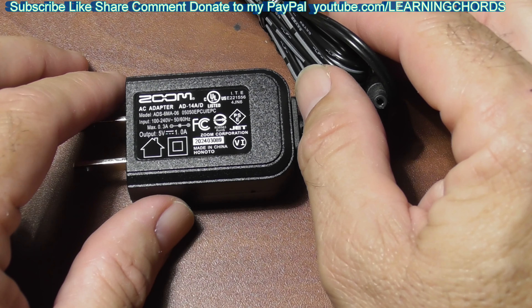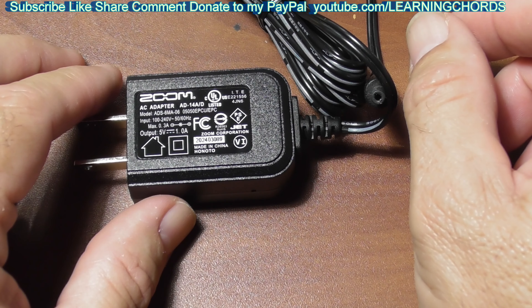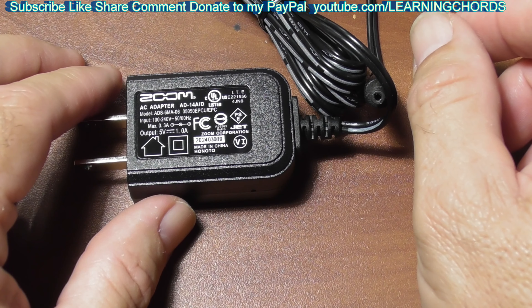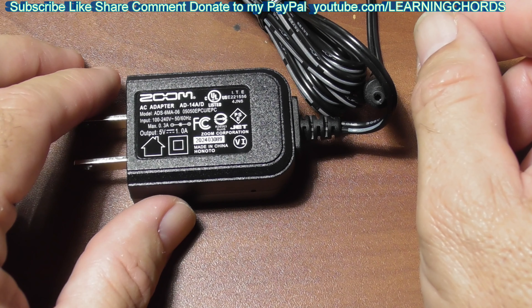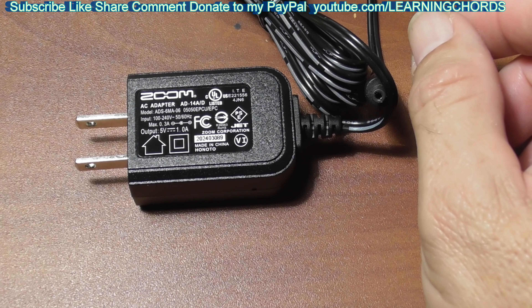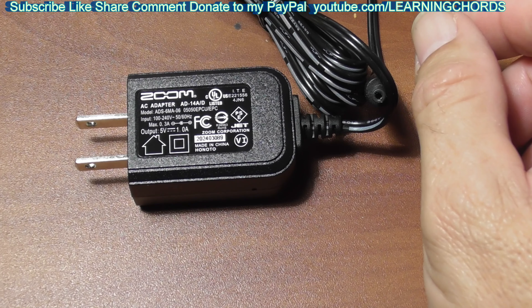Looking right now, it says usually ships in two to four weeks. If you see that it says currently unavailable and you're patient, put it in your wish list or put it in the cart. If it is going to ship, you can add it to the cart and just wait it out until you get the message that it's available.